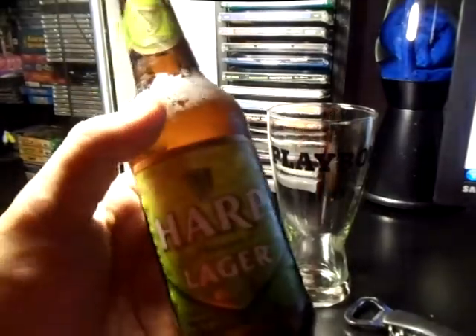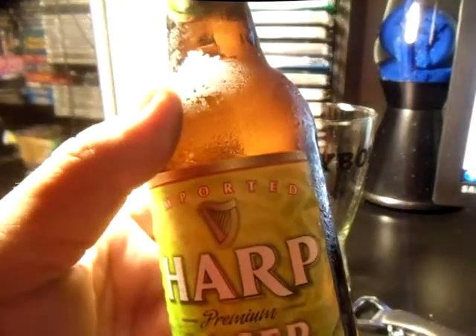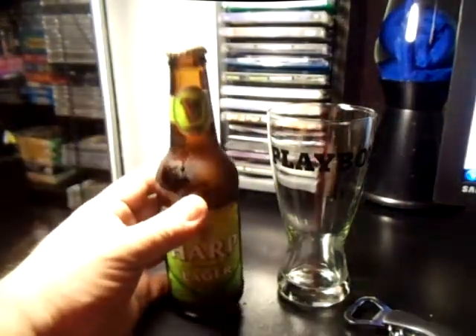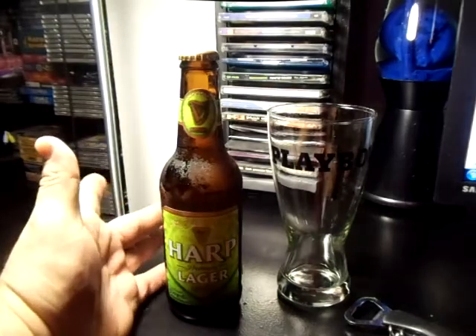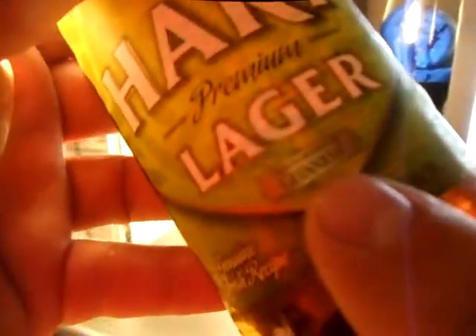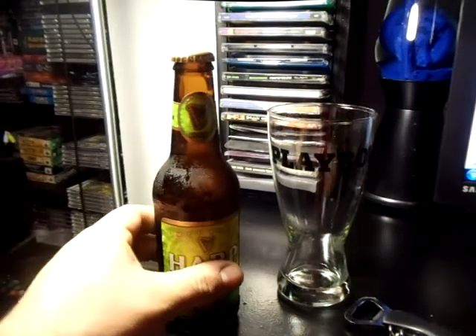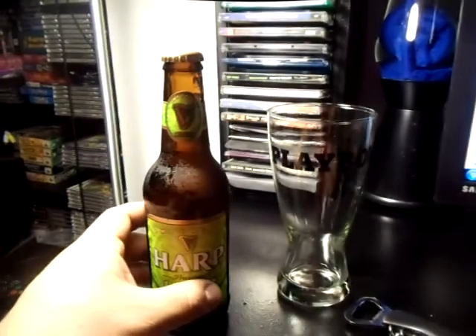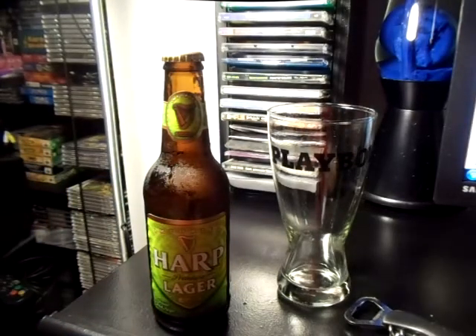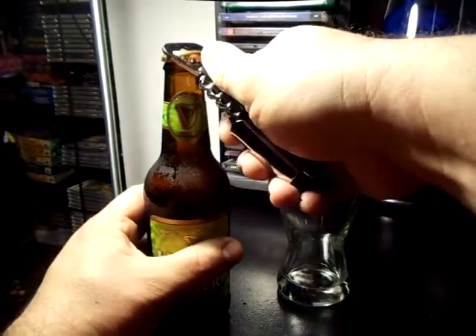Today I'm reviewing Harp Premium Lager, imported — a little beer from Guinness. I've never tried this beer before. Thinking that since it's from the Guinness brewery, it might be similar to Guinness or something closely related. Anyway, let's open it up — it's an imported beer of course.